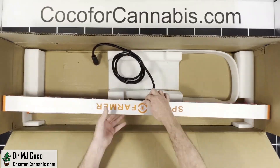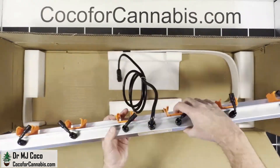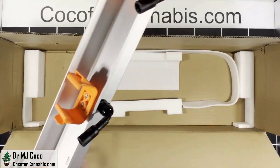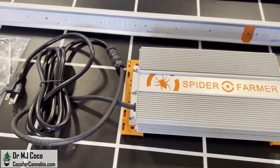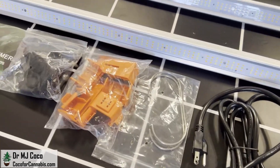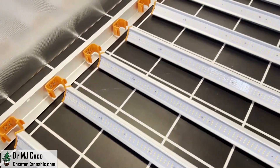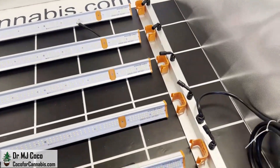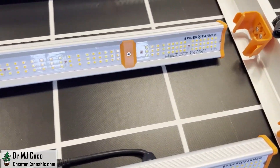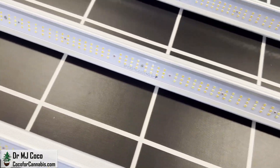We have the frame pieces with plastic clips to hold the LED bars, and this one has wiring installed. We got the Spider Farmer driver with the dimming box there on the right, then the accessories and user manual. The LED bars click into these brackets on the frame, and each LED bar has a plug to connect to this side. Along each bar you can see the three rows of diodes.